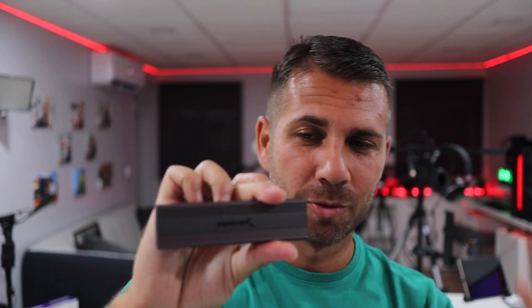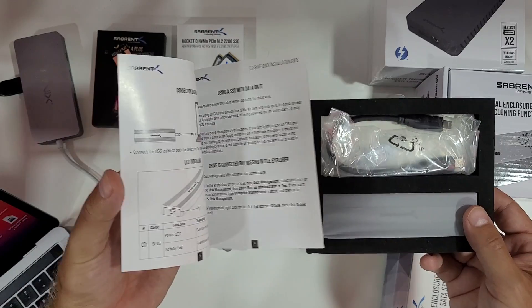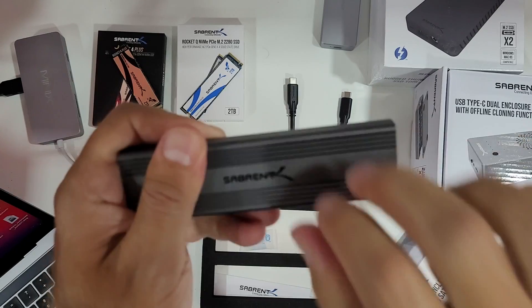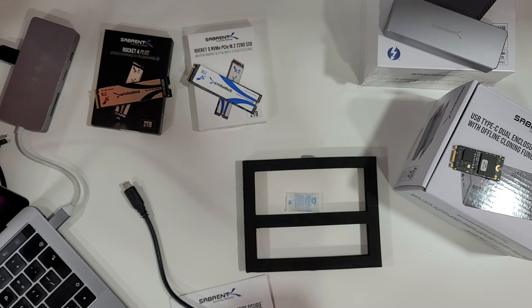I just did the unboxing on my Putgis channel, but I'll show you a few images. Once we open the package, we'll have the enclosure, a USB Type-C to USB Type-C cable, and a quick user guide — which I believe you won't need — and that is about it.